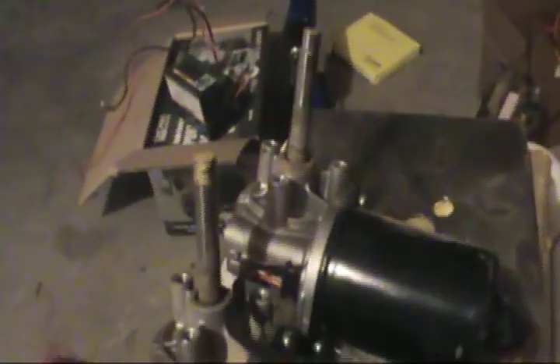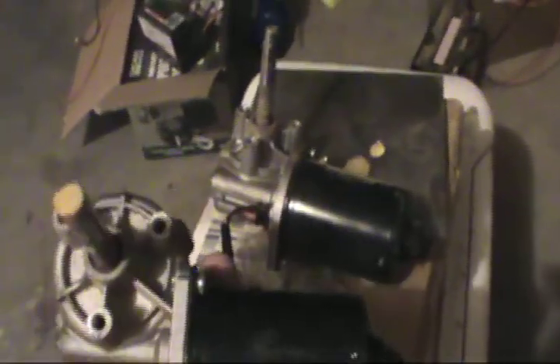Here's the motors. They're not very big at all — that's all they are, little motors.